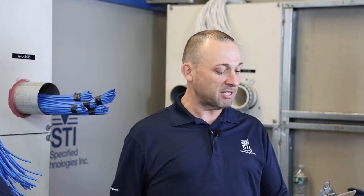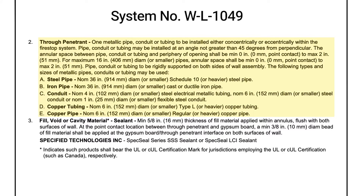This system covers a maximum 36 inch steel or iron pipe, six inch copper pipe or tubing, six inch conduit, four inch EMT, or a one inch flexible conduit. As you can see, we have plumbing trades covered, sprinklers, mechanicals, and electrical as well.